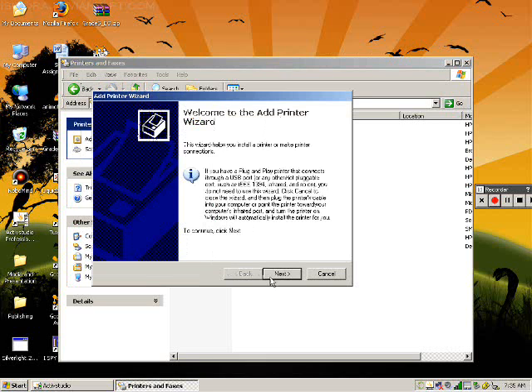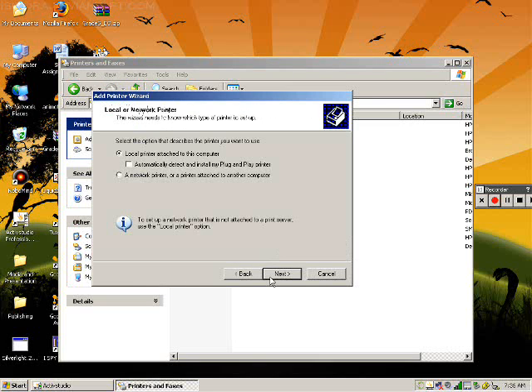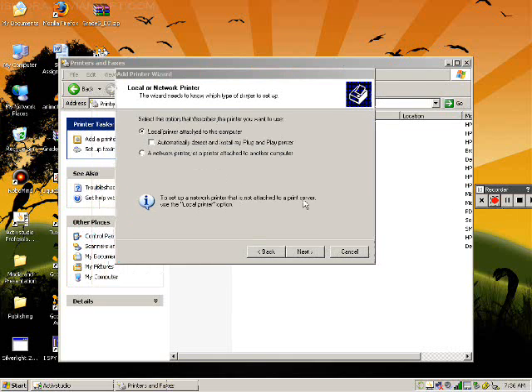Click Next. Then you need to click 'Local printer attached to your computer' and make sure that the 'Automatically detect and install my plug and play printer' option is unchecked. Click Next.